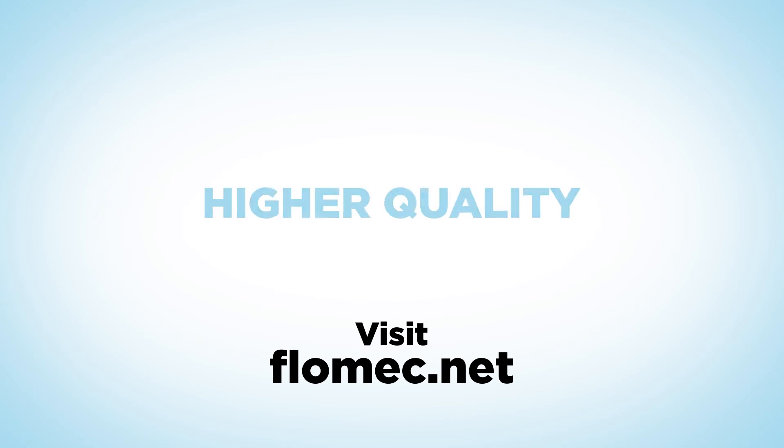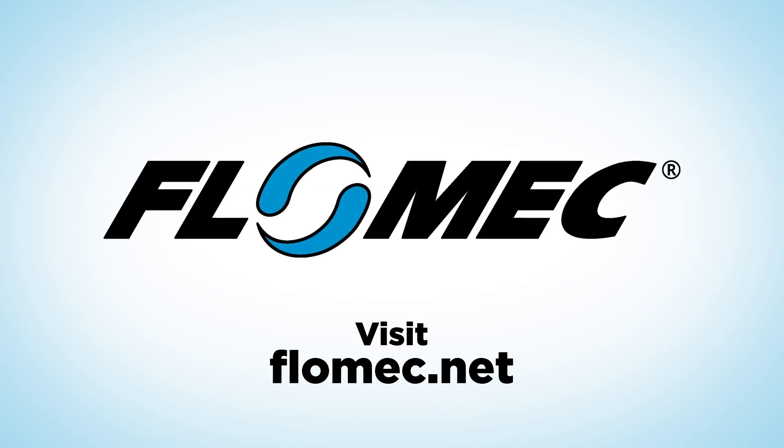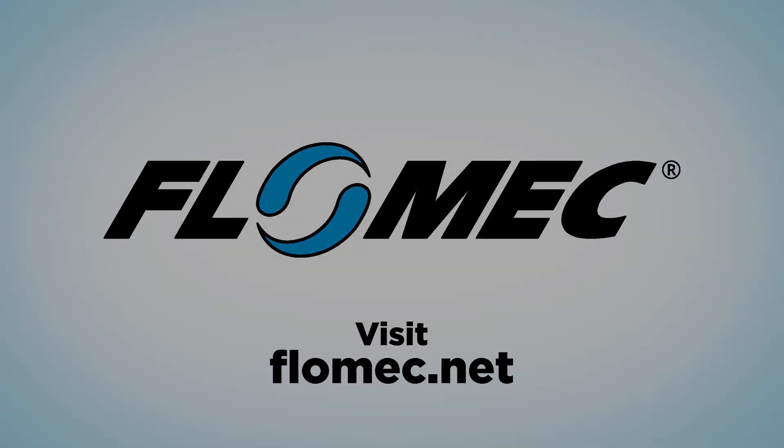Better performance, higher quality, lower cost. FlowMet QS meters are proudly engineered and built to meet all three.